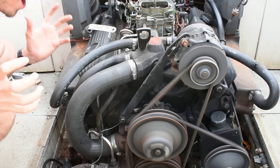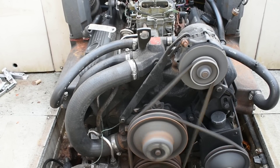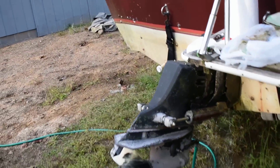Oh my god! Oh my god, it's blowing fire! Holy crap, it fires! No way! We're pumping water, look! Alright! I can deal with that! We'll let her get up to operating temps and see how we're doing. I've got to check oil pressure and whatnot — let's go have a look.